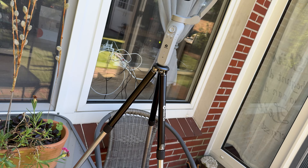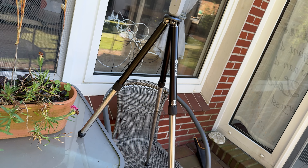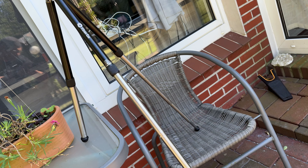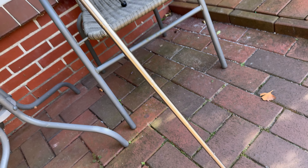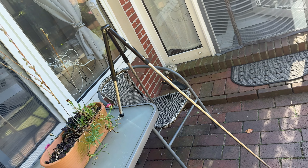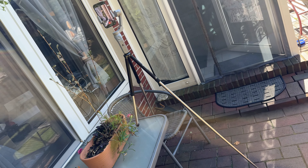With its compact storage, the tripod is super convenient for on-the-go photography. This allows you to easily install the tripod and enjoy all of your shooting fun. The tripod is light, practical, and a cost-efficient choice.